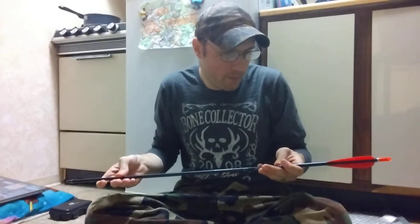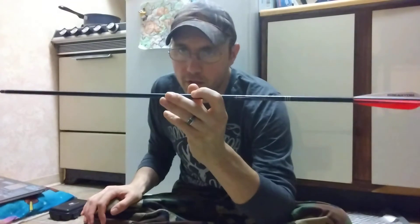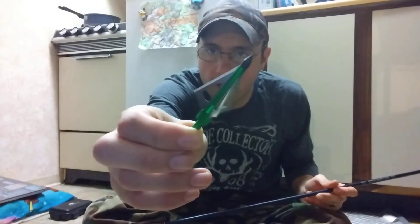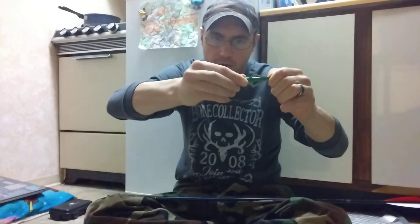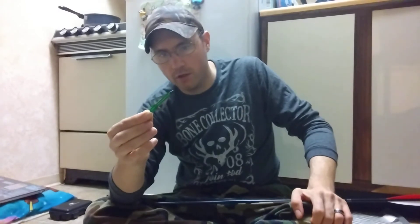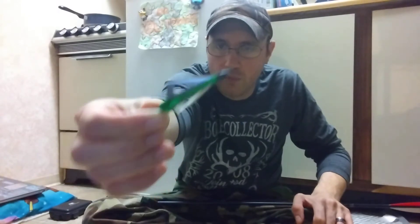The two broadheads I have - the first is the PG1 Archery 100 grain fixed blade broadhead. It uses replaceable blades - you can unscrew the back and replace them. This is 100 grains, and you can pay like $12.99 for 12 of these, which is why I picked them up. They're remnants of the old Muzzys.